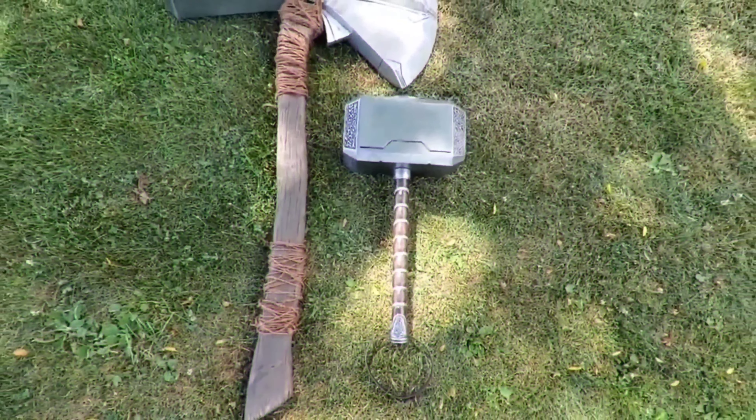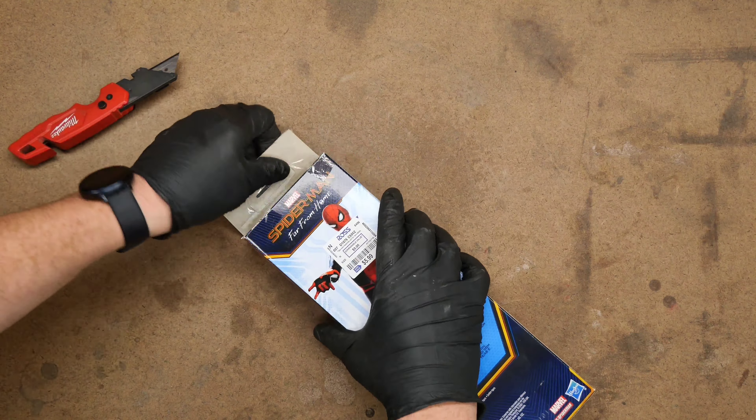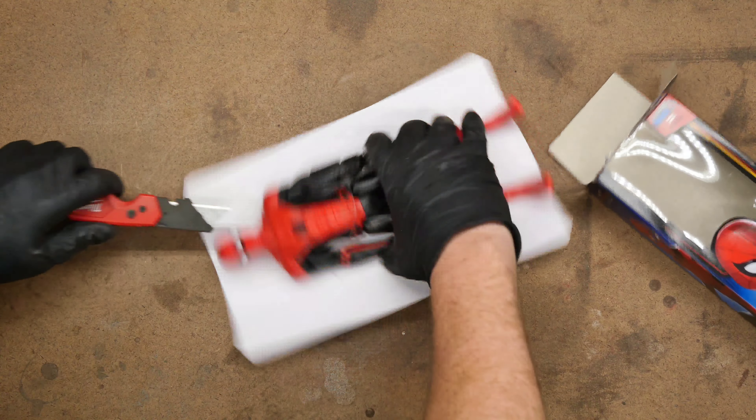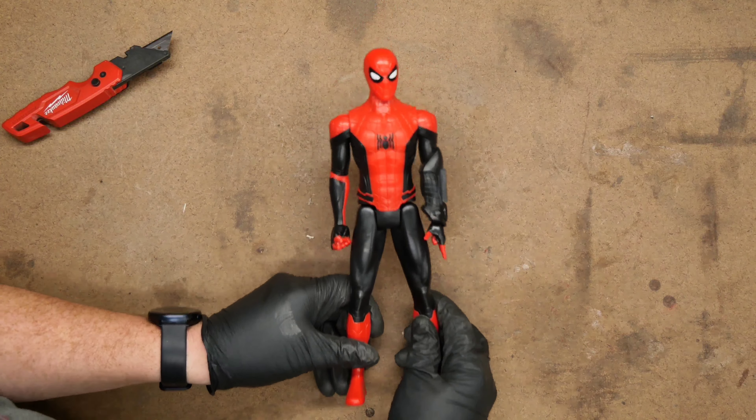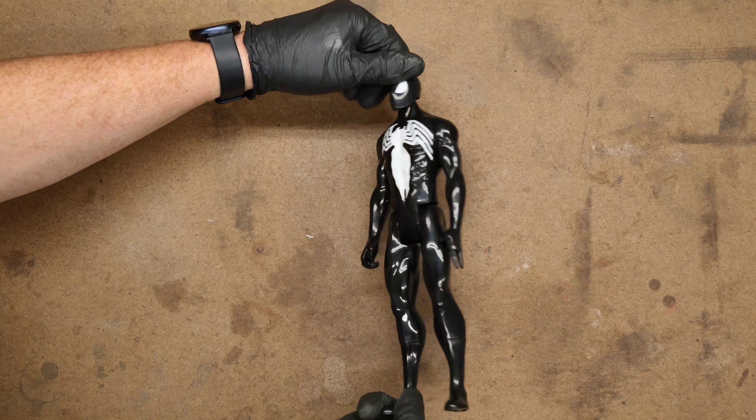Hey there, I'm Josh and today I'm going to be just joshing around customizing Spider-Man. This is a project that I wanted to have done in time to put out with the release of the new movie, but I got pretty busy with the holidays and all, so here we are. This figure is actually from Spider-Man Far From Home, but it's the same suit that we see in the new movie. And this is a cheap figure that I'll be using for parts replacement.